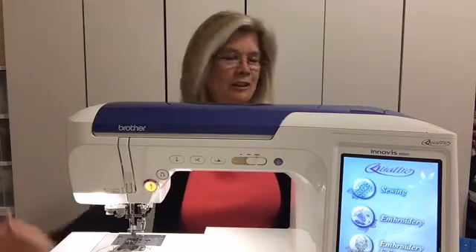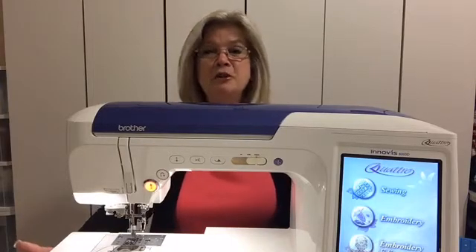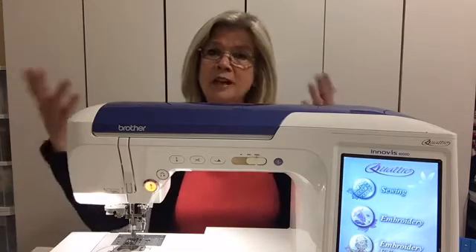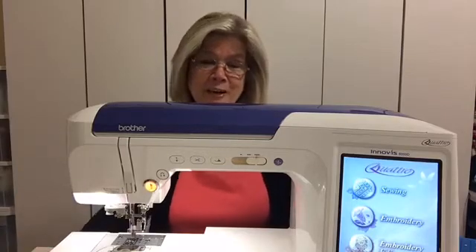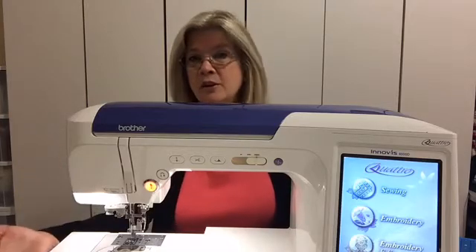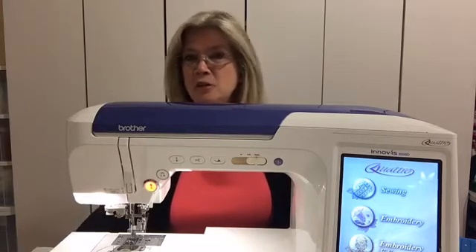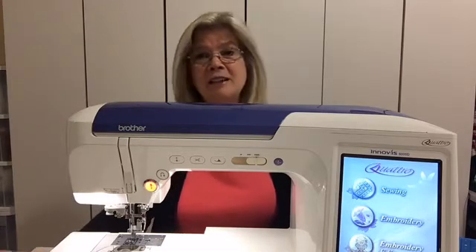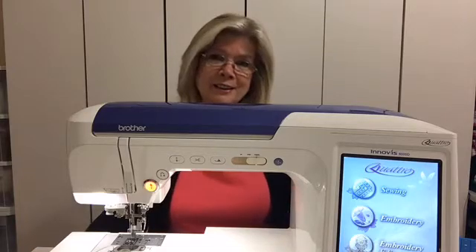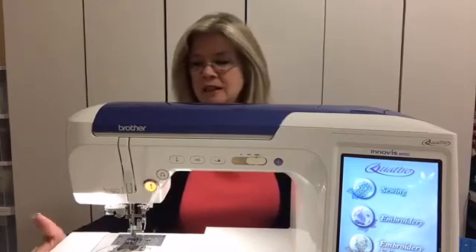I'm going to remind you that if you haven't signed up for our newsletter, please do so — that's where we give you a couple of freebies just for signing up. We also announce our sales and new releases there, so if you haven't done so already, you might consider signing up at SoInspiredByBonnie.com.